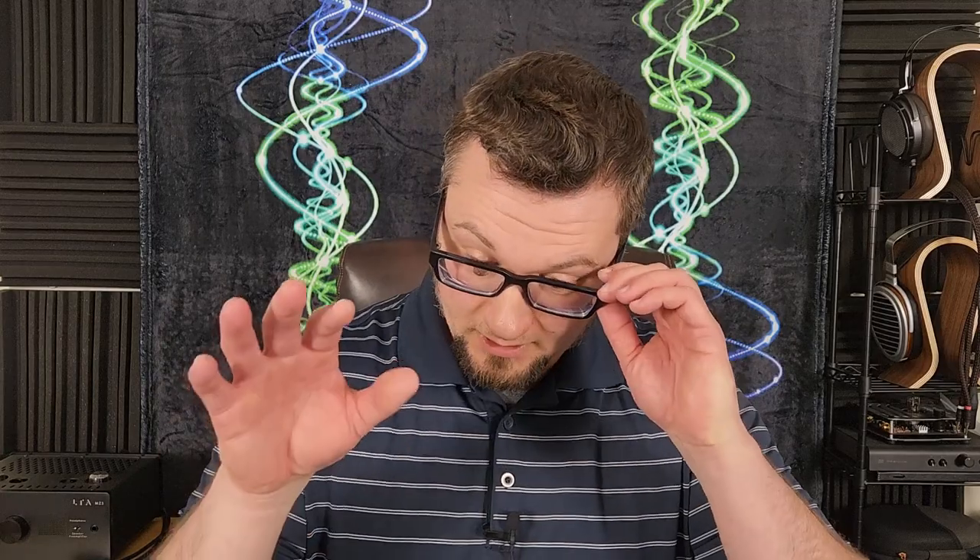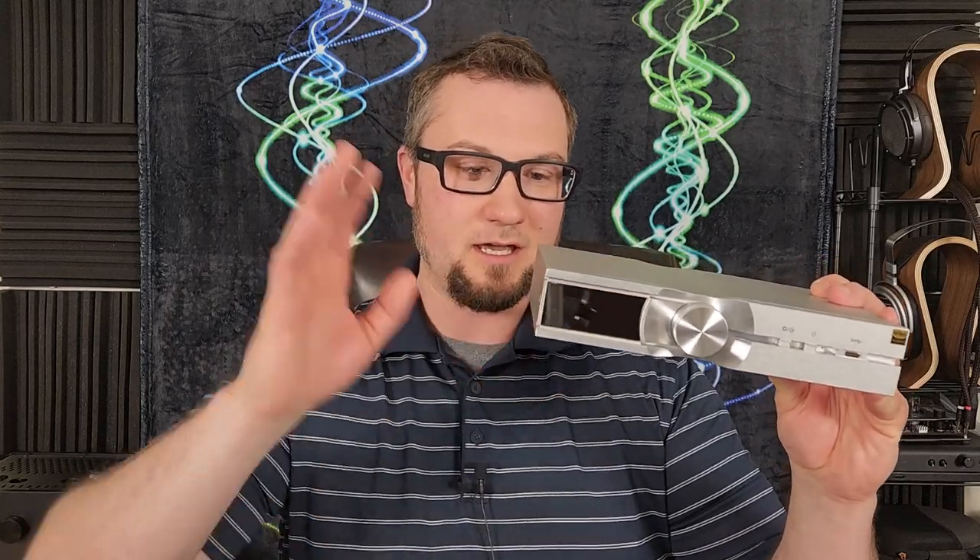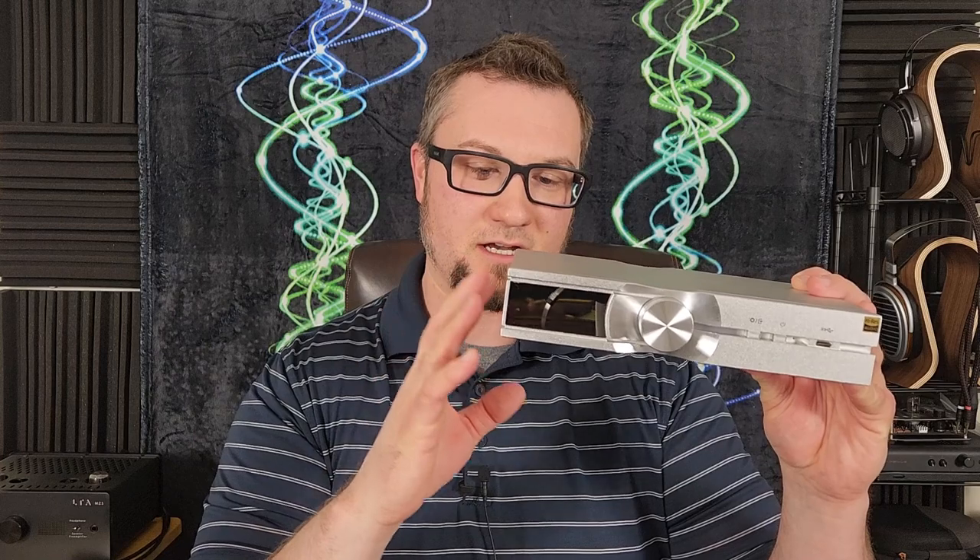Get yourself comfortable, because this thing is feature-packed, and so this review is going to take a while — there is just a lot of ground to cover. I'm going to drop the main points here in a moment, and I'm also going to timestamp this video quite thoroughly, so expand the description down below and jump to the parts you're interested in. My main takeaways: this is a well-built, feature-packed unit that is pretty easy to set up and use.